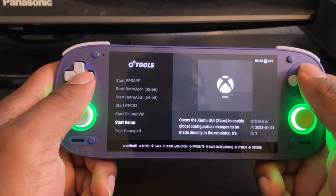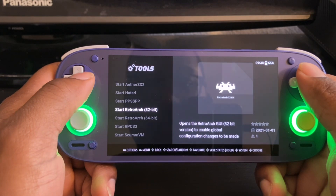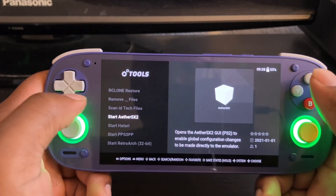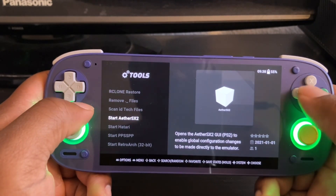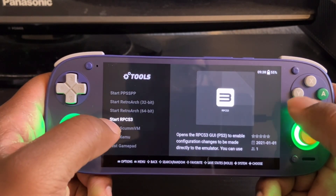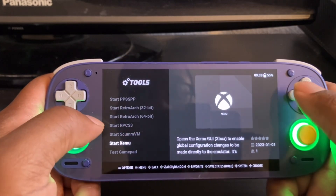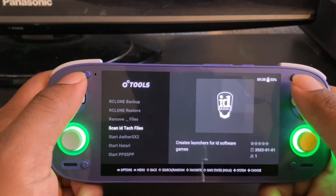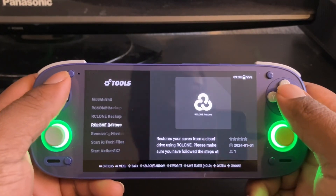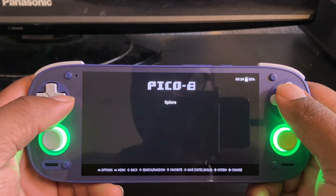That's how you copy your files over. For other things, you need to set up your emulators in the Tools section — like PPSSPP and setting up controls for PlayStation 3, Xemu, and others. I'll put a link to a guide on how to do all of this inside the description. That is all — y'all have a good day!